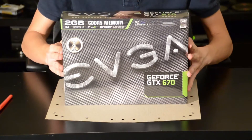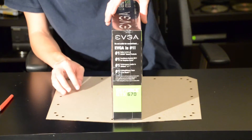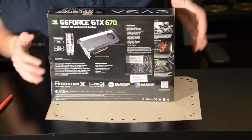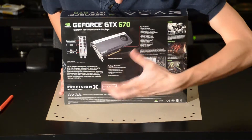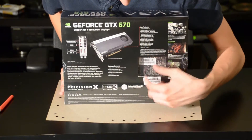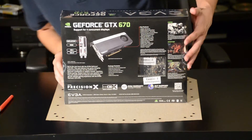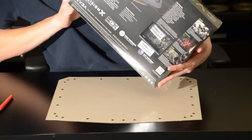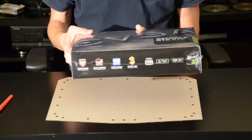On the front there's just the EVGA logo. On the sides there's just some information about EVGA. On the back there's some game information, features of the card, a different look at the card, and also a verification area. You can see the ports in the back as well, and there's still a GTX 670 label. On this side here are the requirements of this card, along with some warranty information. And on the bottom it just has all of EVGA's info.